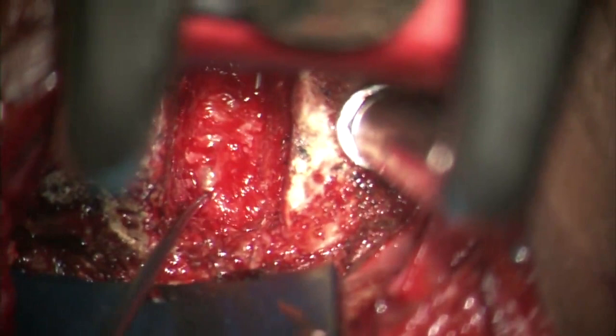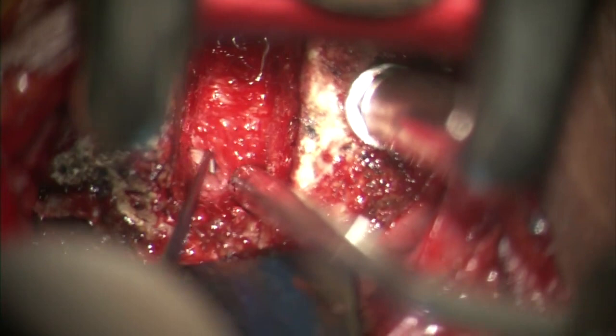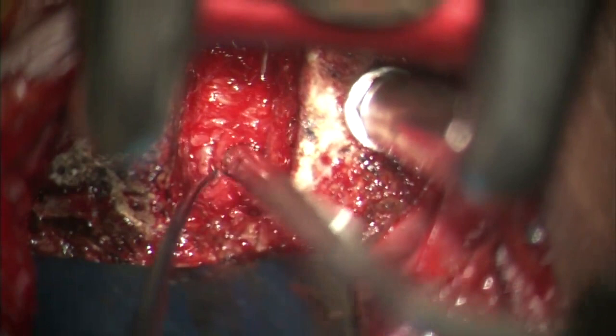To perform the PLL takedown, a nerve hook is used to elevate the PLL off the dura and the PLL is incised using a number 15 blade. Note that it is not mandatory to perform it in all cases; we prefer to do it when we suspect herniation of the disc fragment behind the PLL.